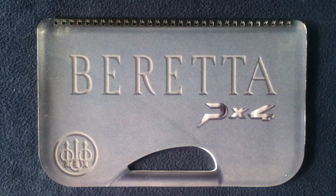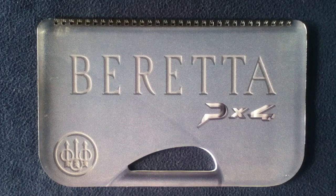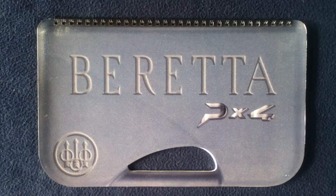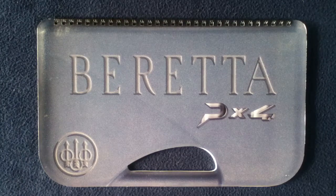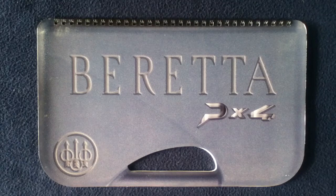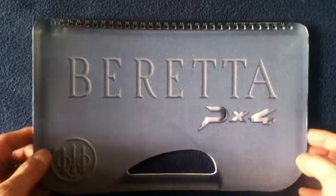Hey everybody, welcome back to another book review media review. Today we're taking a look at a promotional product for the Beretta PX4. So let's go ahead and take a look at it.